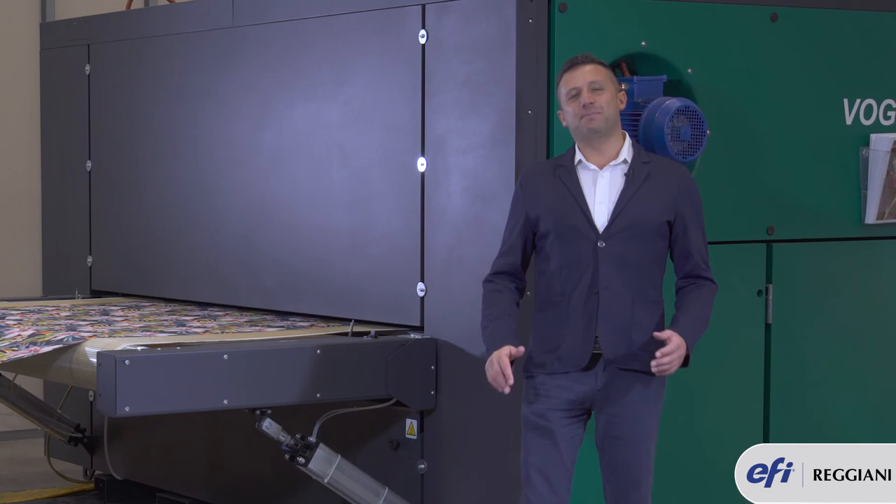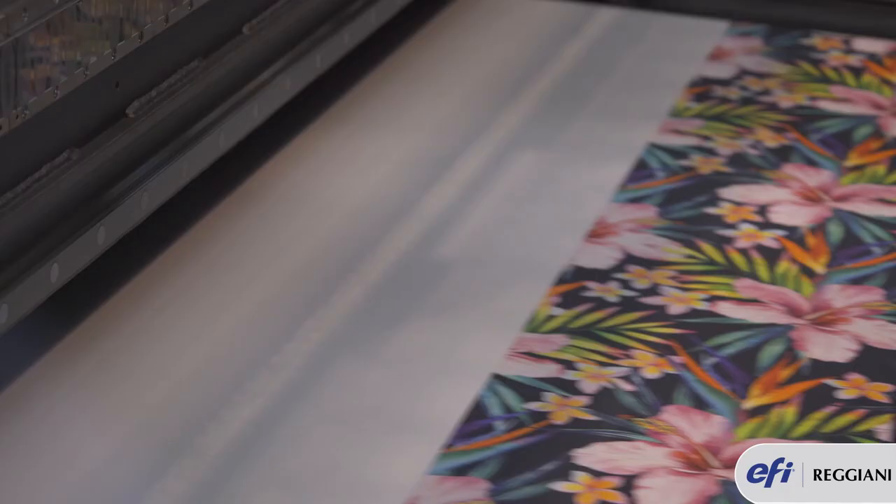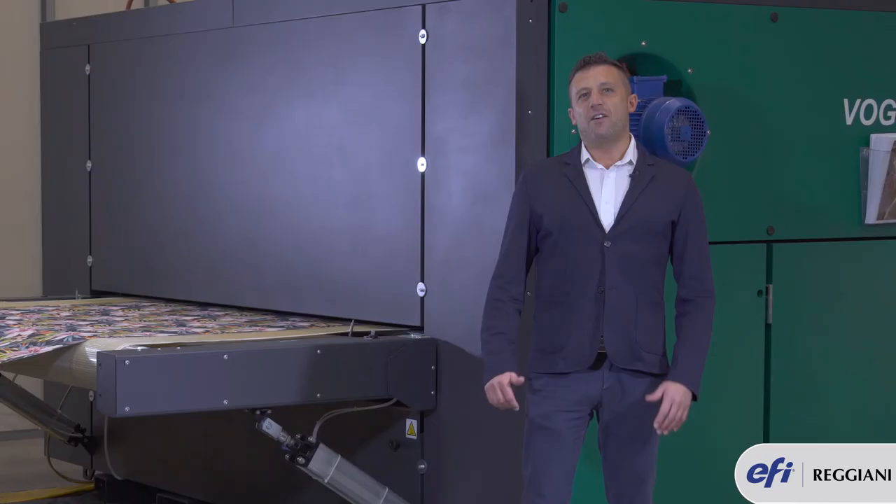A special sensor mounted on the carriage automatically measures the width of the media and self-centres the image in order to make sure there is no fabric loss and printing performance is kept at maximum speed.